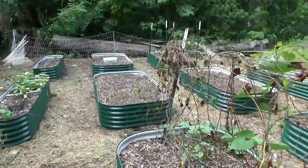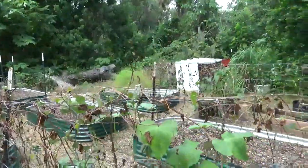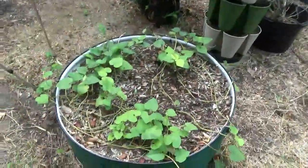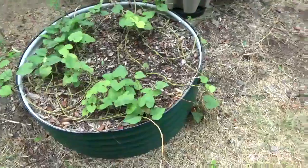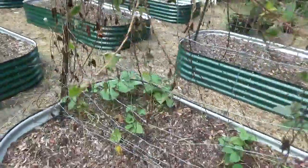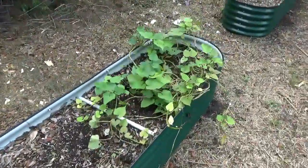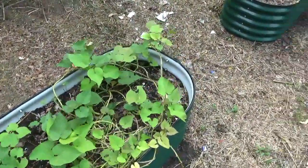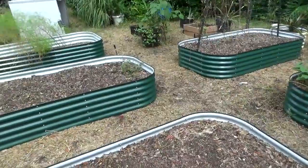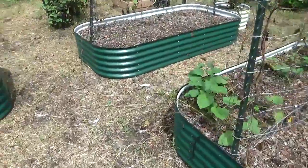Now if you saw my video 'Welcome to the Jungle,' you know that this whole garden was covered in sweet potato vines when I got home. I had planted slips here and I planted slips on that side of this bed. Down here is where I was growing my slips, and the rest of these were just covered in what I am assuming were sweet potatoes from seed.